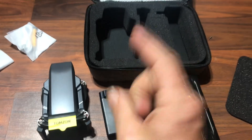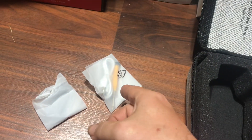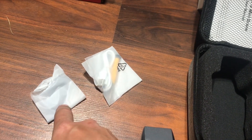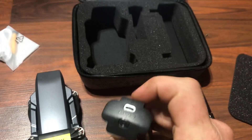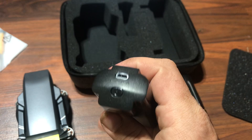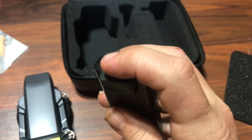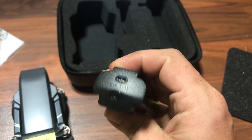Alright, so again: drone, battery, controller. In this one we have our charger and screwdriver, and in this one we have extra blades. The battery itself does have a push-button indicator to let you know the charge level — three bars, so it's pretty much charged.